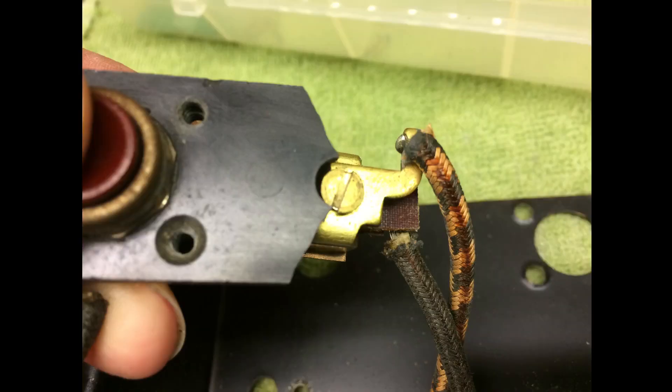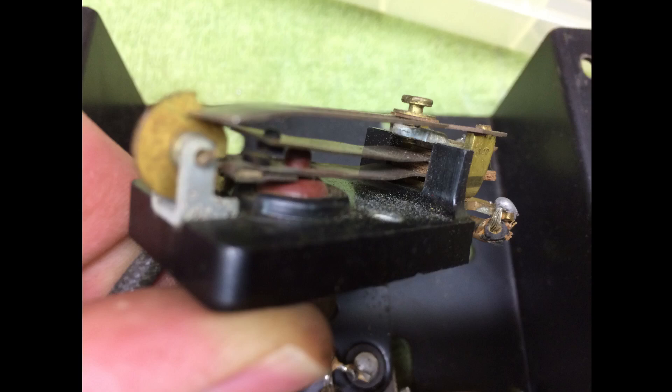You can see here that a screw is holding the stack of metal strips together, which someone over-tightened and over time caused fractures in the brittle bakelite.